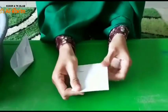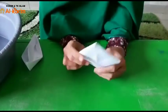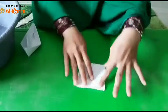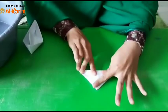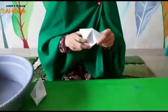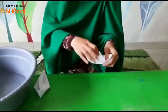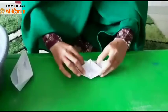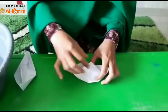Nah, sudah. Kalau sudah seperti ini, kita lipat lagi segitiga. Sebelahnya, sebelahnya. Sudah? Kalau sudah, sekarang kita jadikan perahu. Kita lipat, ditekuk-tekuk. Terus jadi deh perahunya sayang.